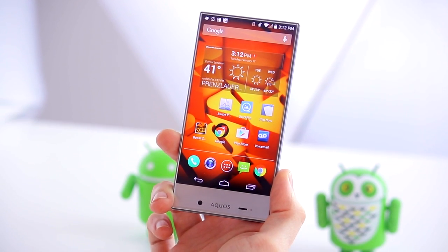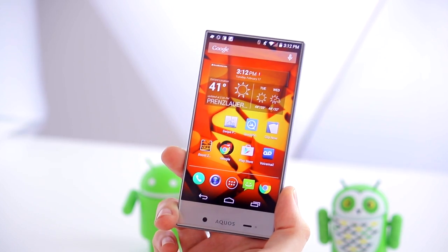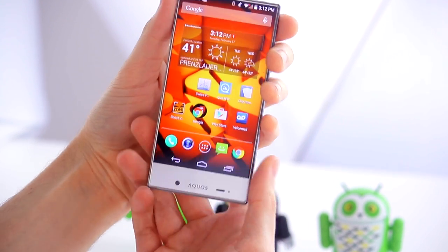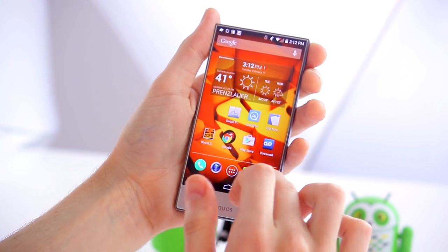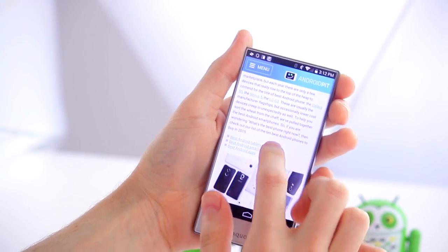The display itself is an HD screen at 1280 by 720 pixels. Sharp are known mainly as a TV manufacturer, and because of this the screen really is great, especially at the price point.